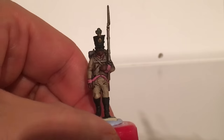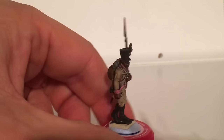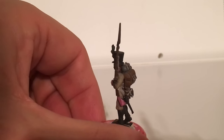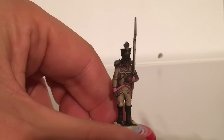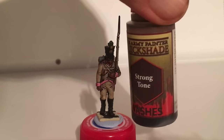Once you've done all that base coating, you want to ink them. Slosh this all over — don't be shy with it. Use it straight neat out of the bottle, just pile it on. For that I use strong tone.